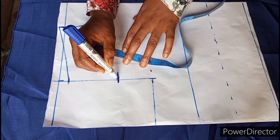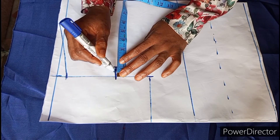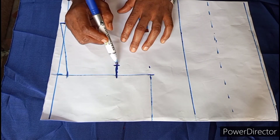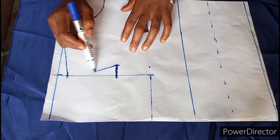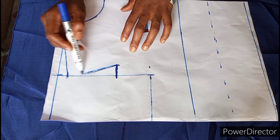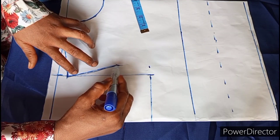I then mark half inch on the neck above the shoulder and slant it to meet the three-quarter inch I marked before — this becomes the new shoulder. I then mark out four inches from the slanted shoulder, took it in by one inch, and from that one-inch point I connected it up to the mid slanted shoulder. From that same one inch I started curving it to meet the shoulder level.